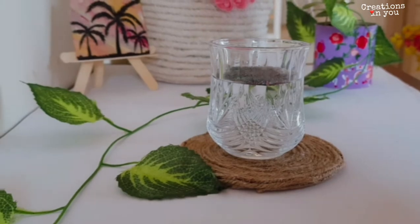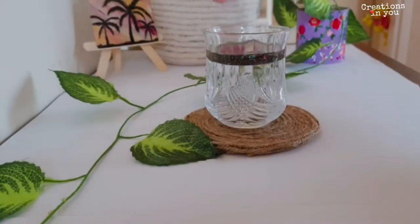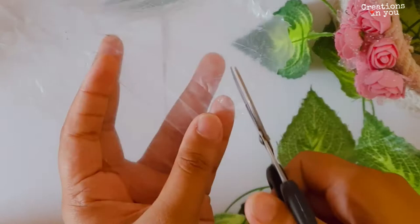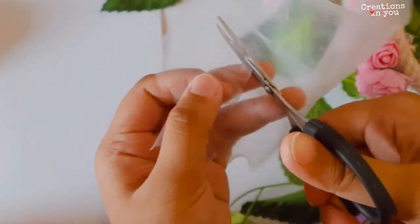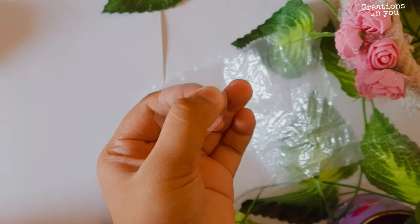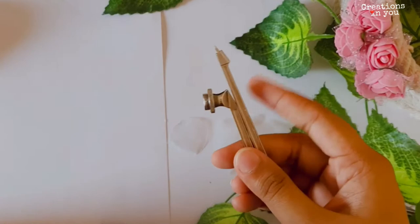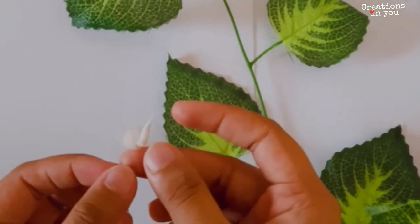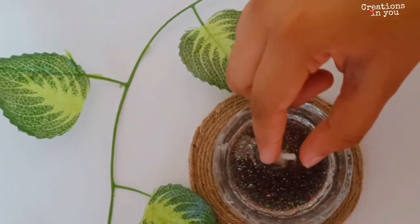Make sure you add enough oil for the candle to burn. Now I'll be making a candle stand using a plastic sheet — cut it in a shape like this. Using any pointed object like a compass, scissors, or pen, make a hole at the center and add a cotton wick inside it. Our candle stand is ready. Now place the cotton wick in the center of the candle and burn it.